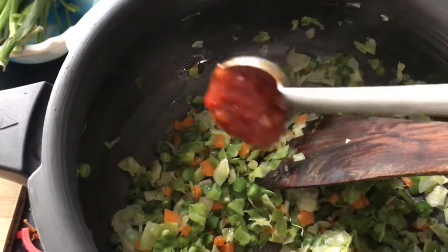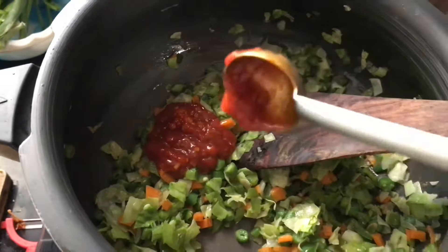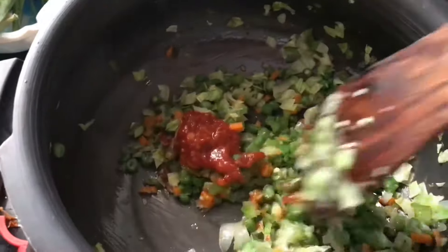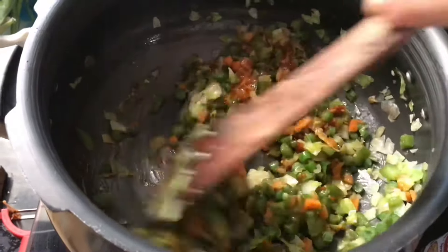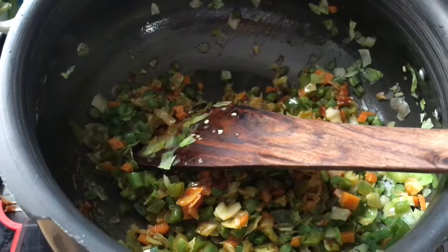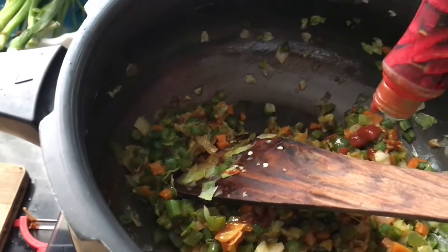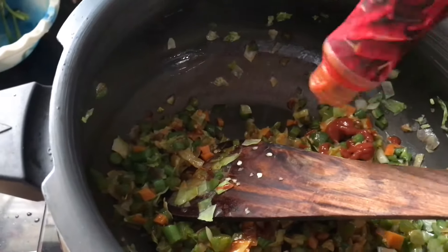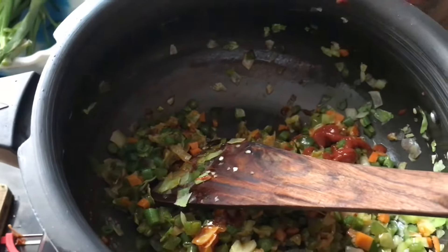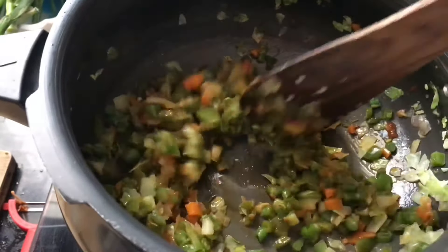Let all the vegetables cook nicely. Now add the Schezwan sauce — I have added two teaspoons. You can adjust it according to your spiciness. Also add this red chili sauce. Mix everything really well so that all the sauces are mixed in nicely.